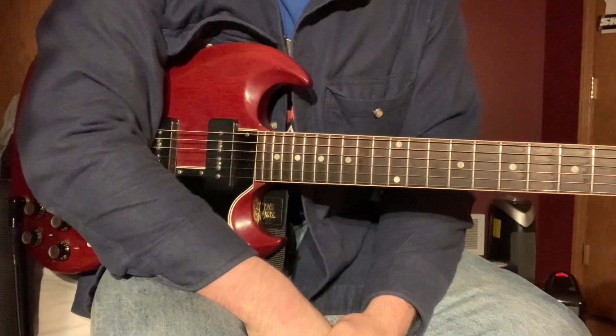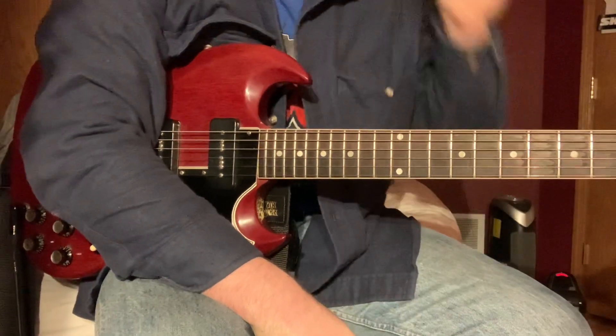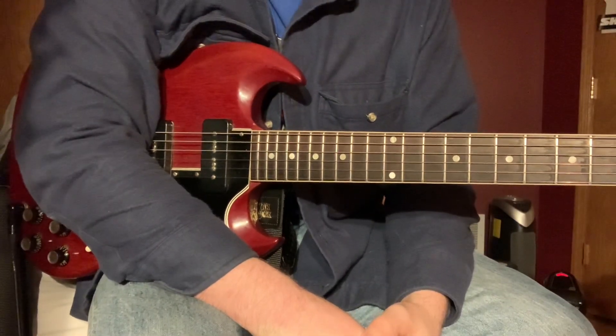All right, I'm going to show you 'Cracked' by Dinosaur Jr. I think this is a good song to start on because Jay Mascis himself has said that essentially if you could boil Dinosaur down into one song, this would be the one.